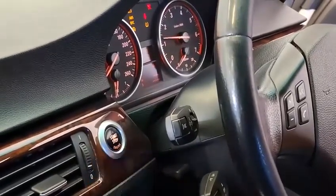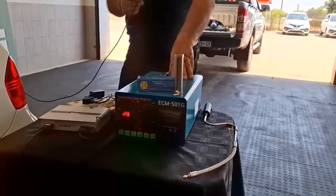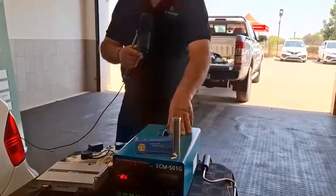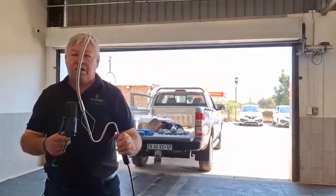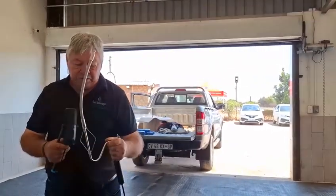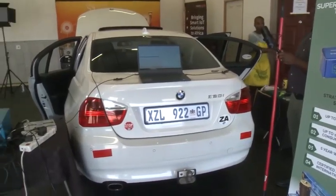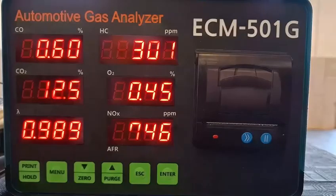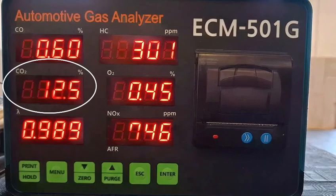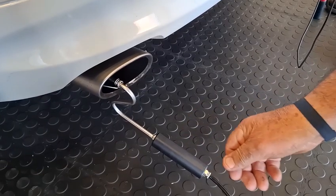We're starting it and getting it to run for a minute, just to get all the exhaust gases flowing fluidly through the system. Then we're going to put the probe into the exhaust to catch everything coming out. This probe is connected to the five-gas analyzer. Once we're ready, we'll start the emission test — you can see how they measure CO2, NOx, hydrocarbons, and oxygen. The probe is in.